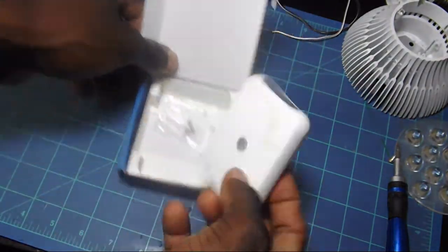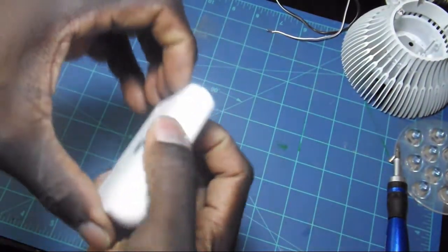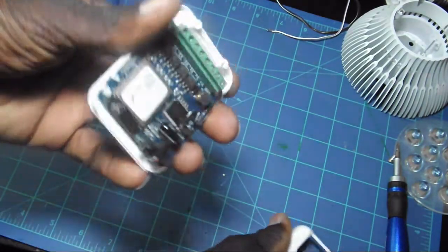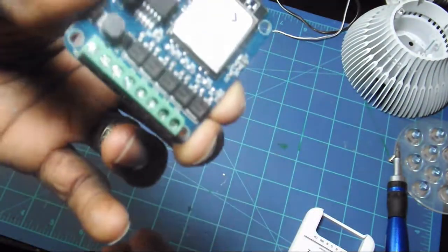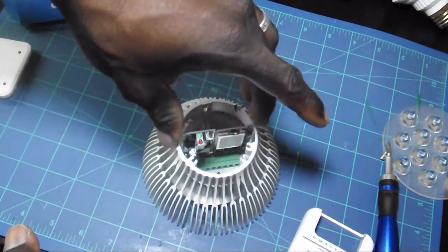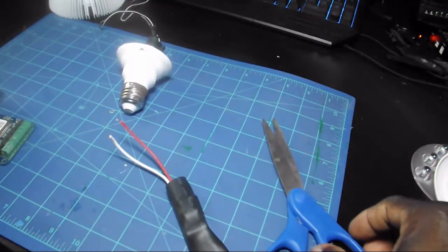Here's the actual wireless controller — it has five channels and is wirelessly controlled. It does come with an app which makes it nice to use. I'll have a little clip at the end where I use the app. While I was playing around with the wireless card I realized it actually fits directly in the heat sink, so it's possible you could make one light controllable — that might be something I do in a future video.